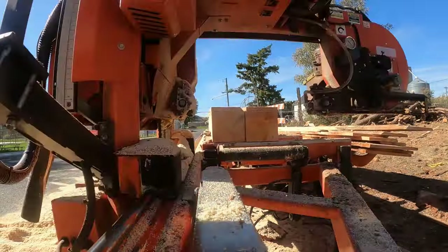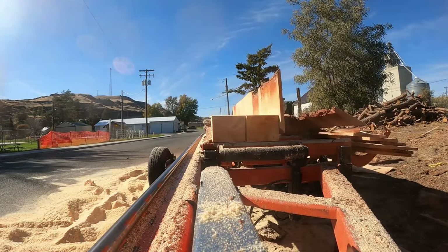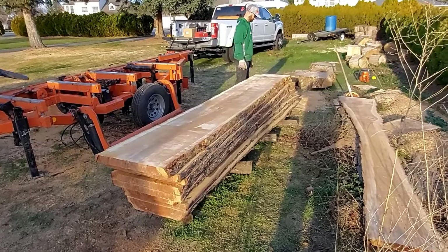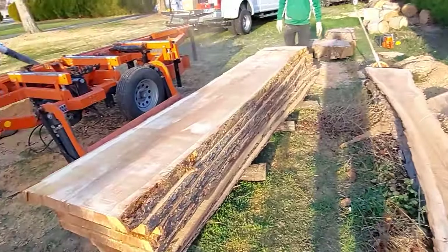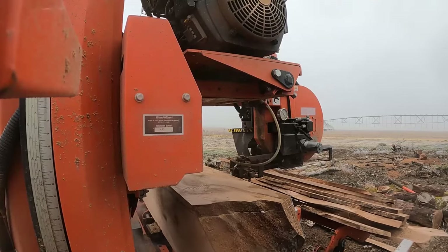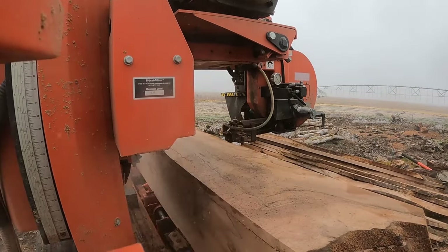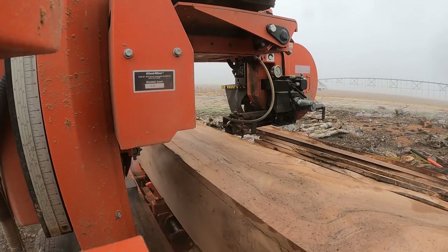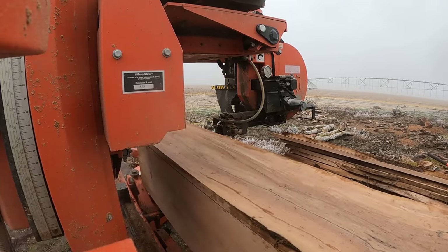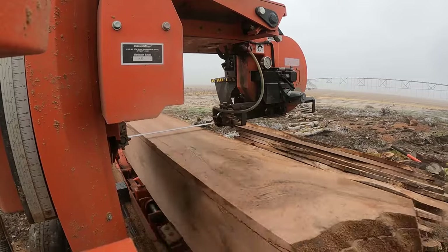This lumber can be graded and stamped if necessary. Some sawyers do that themselves; I actually provide a number for a grader that you can have come out. I prefer to do it that way because I'm going to mill the best possible lumber I can for you, but I'm not going to tell you it's a number one and have you find out it's a number two. I'll have a grader come out and grade my work, and I think that's better for the homeowner or landowner.